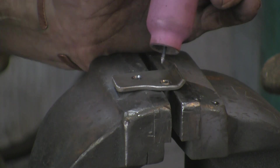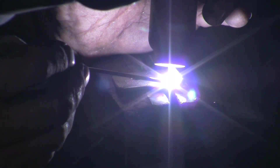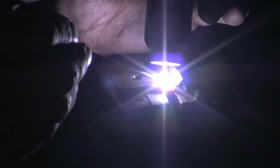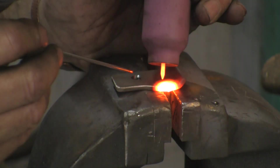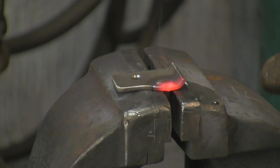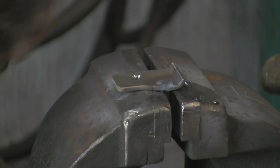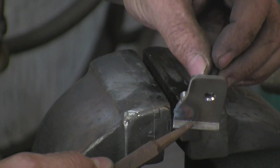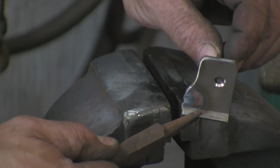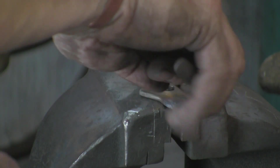I could use the MIG but I really want to practise with the TIG, so although the MIG would do the job quite easily on this part of the process, I really want to get the practice. As you can see I've caught the edge of that and made a bit of a mess of the edge, but again I don't think it will matter once it's cleaned up.